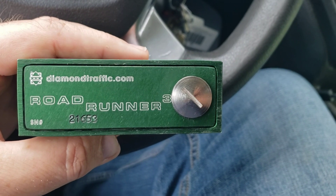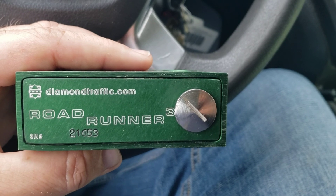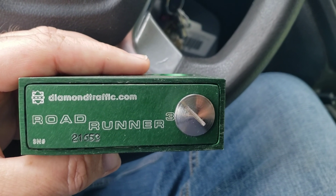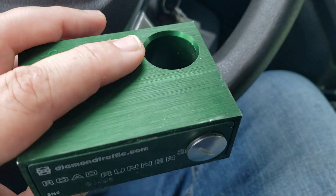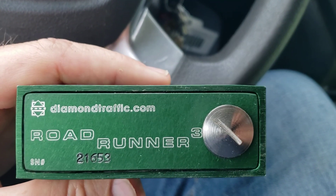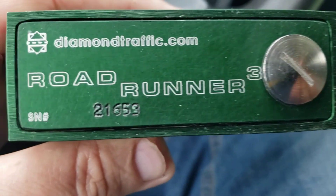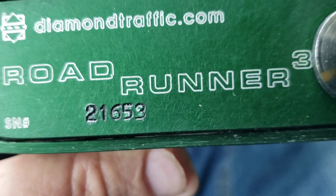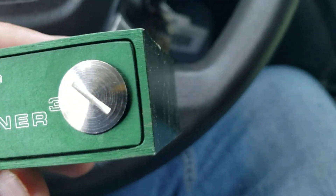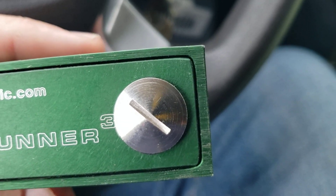Today I'm going to go through programming the Roadrunner 3 road tube traffic counter from Diamond Traffic. It's got an internal battery that lasts a long time — some we've used for several years. There's a serial number etched into the front; this one is 21653. That little turn screw cap is where everything is programmed and read.